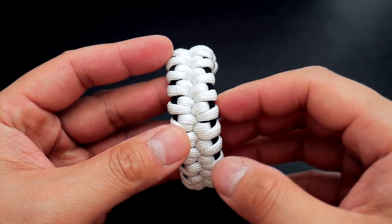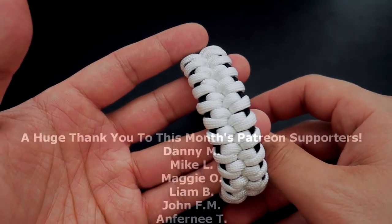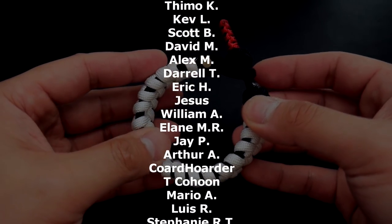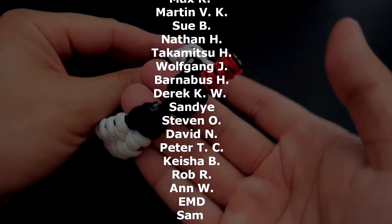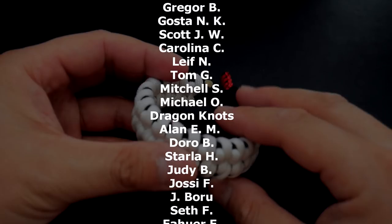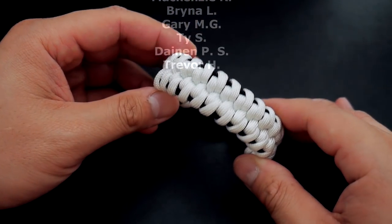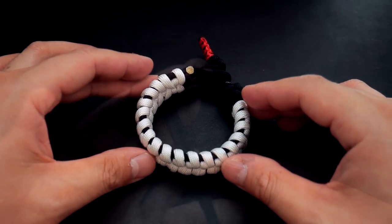So that is pretty cool. And as always, huge thank you to my Patreon supporters. If you want access to exclusive tutorials and the monthly giveaway, you can feel free to check out my Patreon page linked down below and in the video. And lastly, if you're looking for paracord and all the materials I use in this video, feel free to check out those links down below. That being said, let's get into the tutorial.